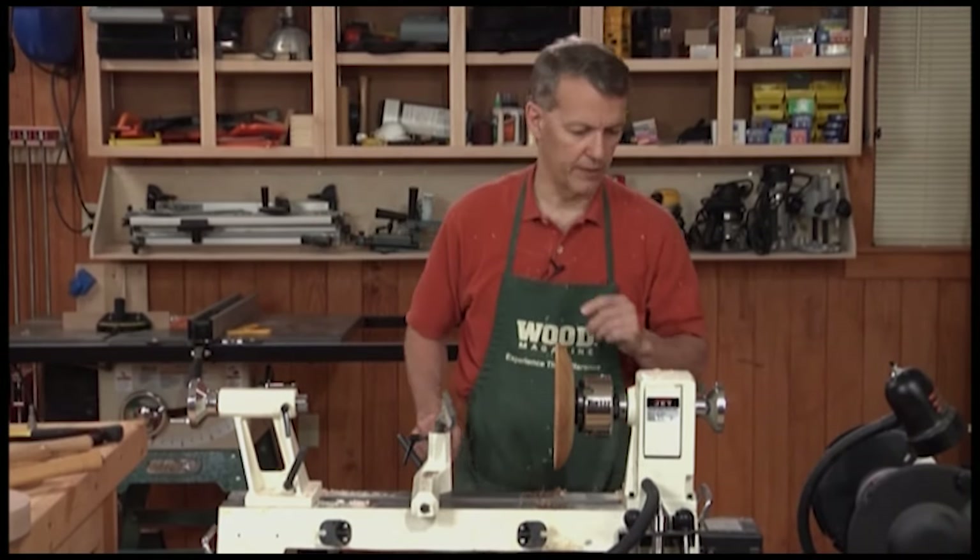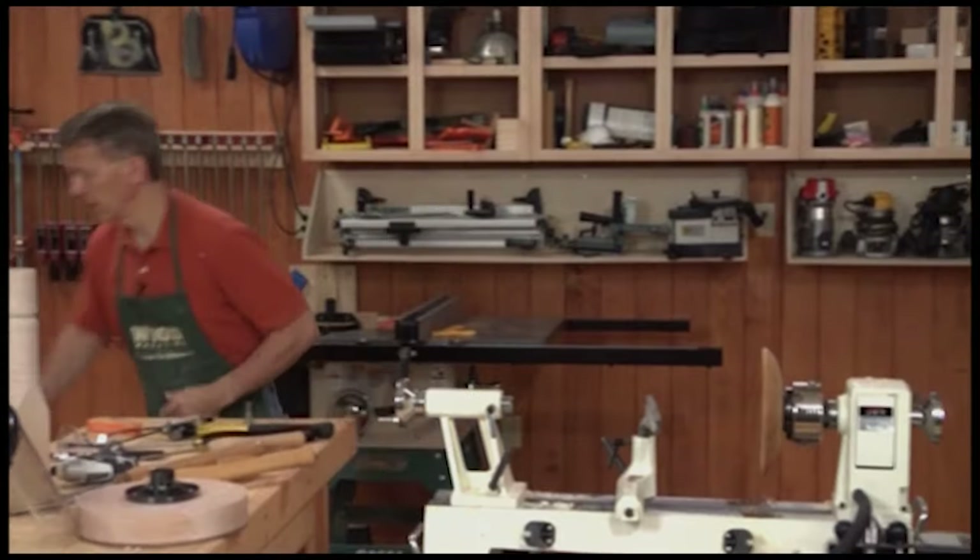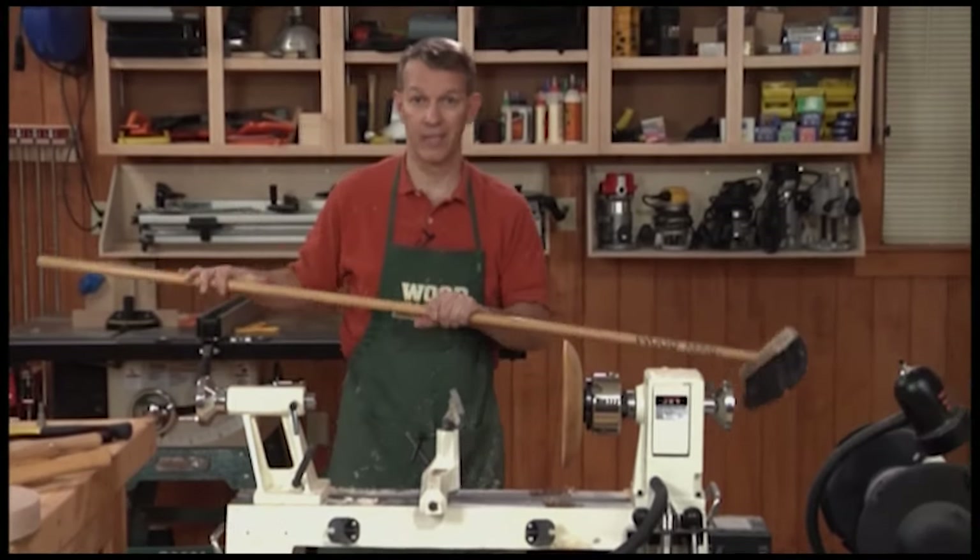Oh, there is one more tool that is very critical for success at the lathe — after you're done, you've got to clean up.